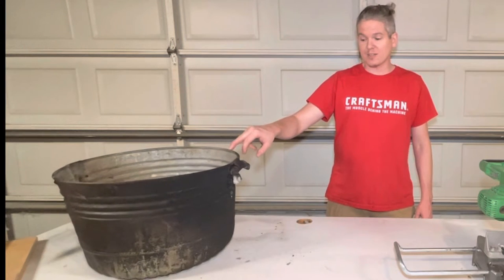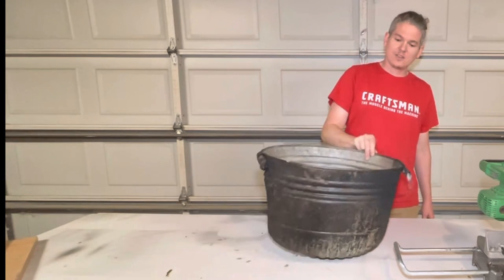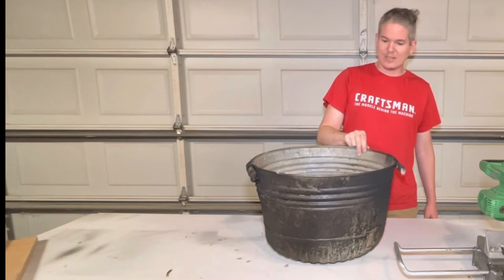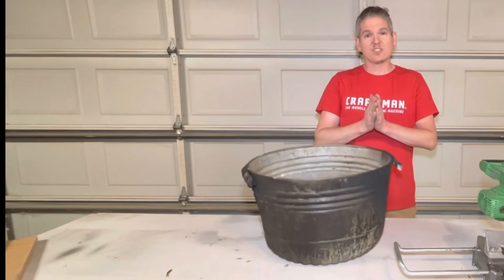This is just a bucket that I had sitting around and I figured this would make a perfect cauldron. I don't really use it for anything. It's got a hole in the bottom. Let's get to work.